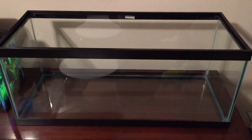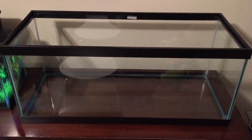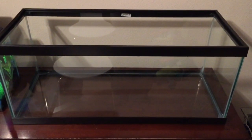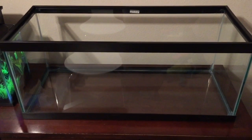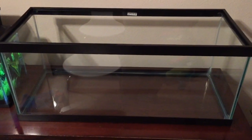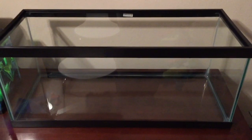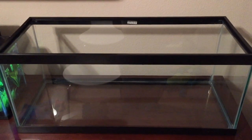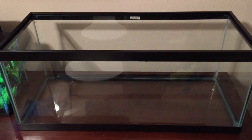Hey guys, so in this video I'm going to attempt to show you me setting up my new 20 gallon long aquarium. This is the first bigger aquarium I've set up — the only thing I've set up other than that is my 5 gallon betta tank, so I really don't have any experience with it. If you are watching this and you do know more about aquariums and you've seen anything I'm doing wrong or could improve, please leave a comment down below because I'm very open to suggestions — I know I am just a beginner.